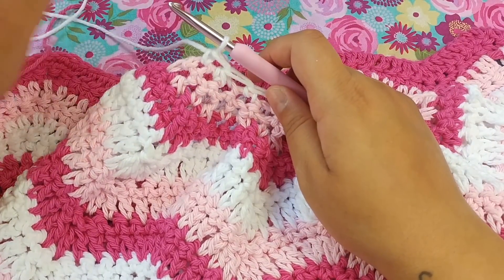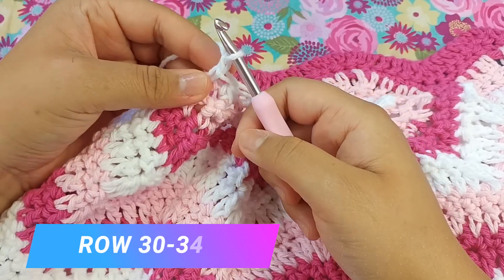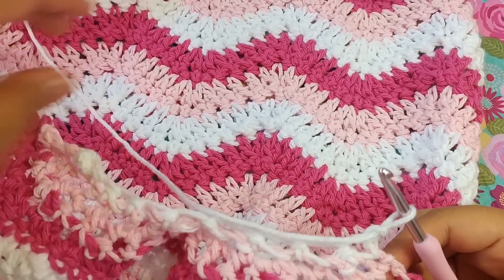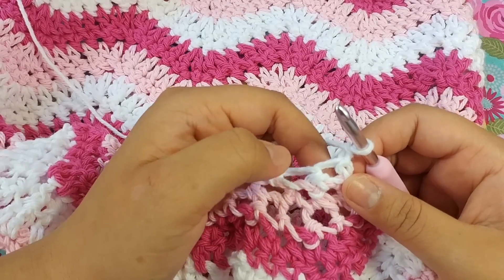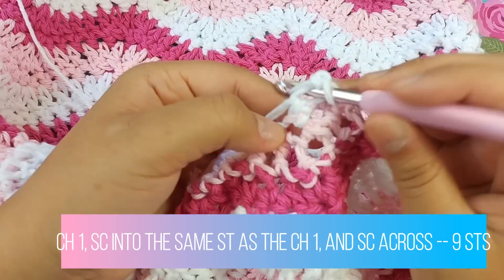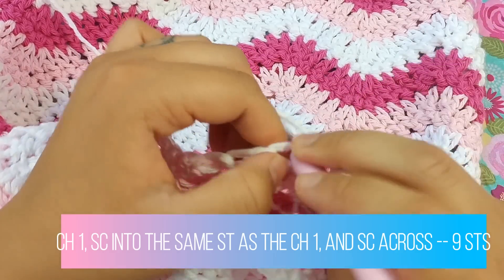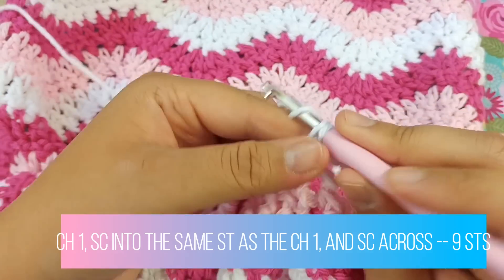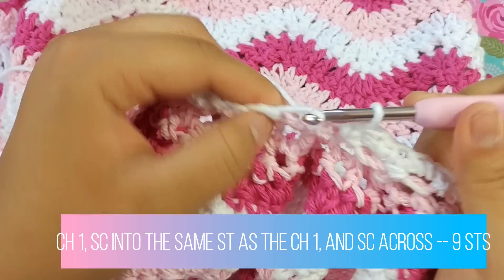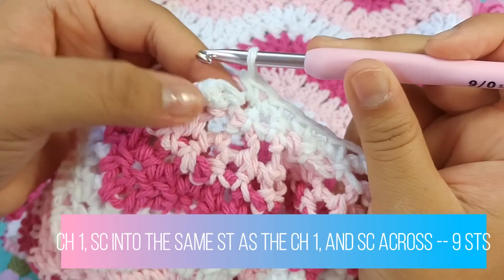Now we are working on rows 30 through 34. Just chain one and turn your work. From row 30 to row 34, chain one, single crochet into the same stitch, then single crochet your way across for a total of nine stitches. Repeat this until you get to row 34. This is the easiest row — just putting one single crochet across.